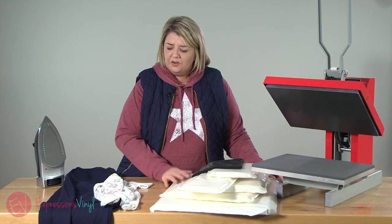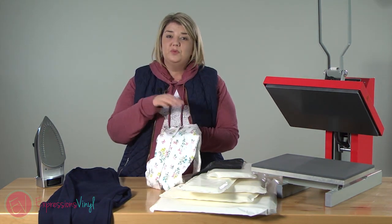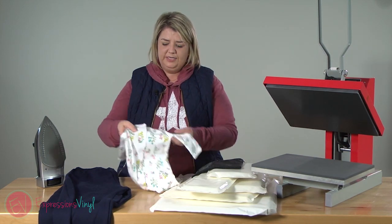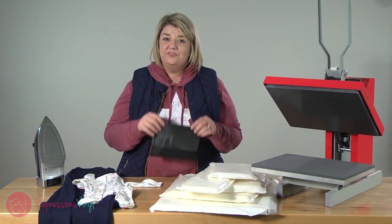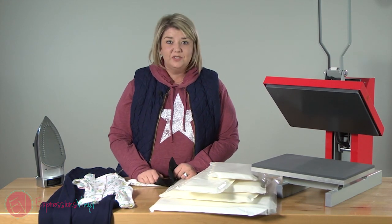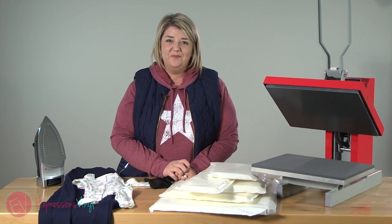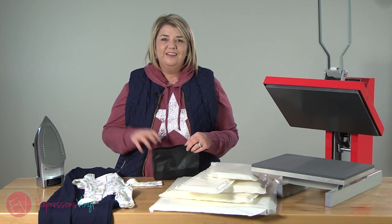We've got several different sizes, and if you do things with buttons — even a nice men's button-down shirt where you're putting a logo on it — you don't want to combat those buttons with the bulk. Heat pressing pillows are great to give a cushiony softness and make it nice and smooth to sink into. If you have any questions about heat pressing pillows, let us know in the comments below. We love reading your comments, and if you like this tip give us a thumbs up and subscribe to our channel. Thanks guys!